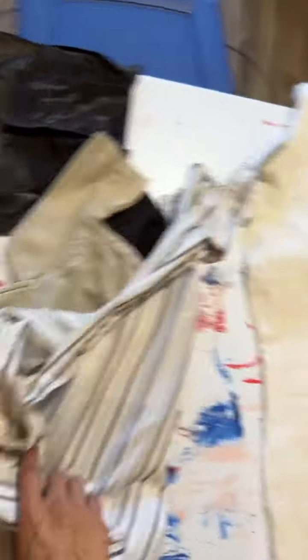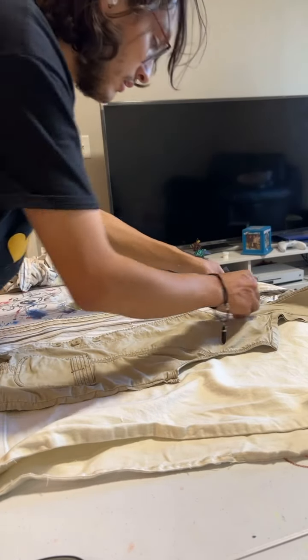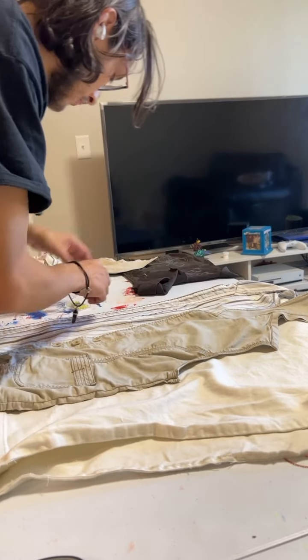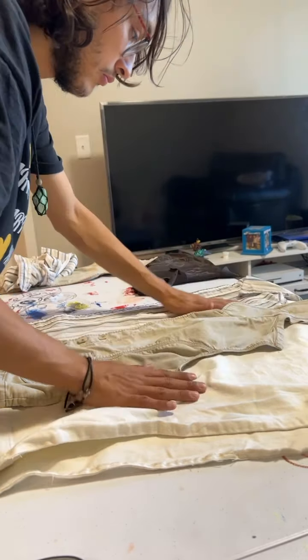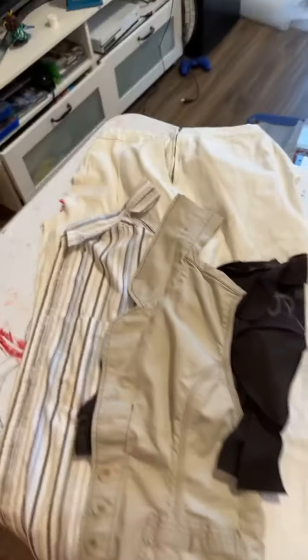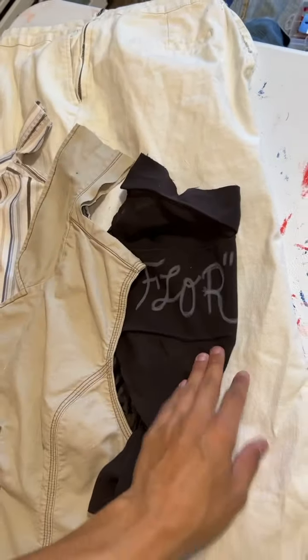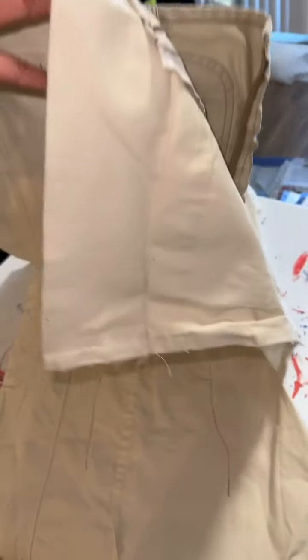So my first step is gonna be to patch them up. I'm gonna pin my patches using these. I'm gonna try to give it a symmetrical look with these patches on the legs. So I've got these patches on, now I'm gonna sew these on. So now I've got both sides sewn on — this is what we're looking at. I'm gonna do some more patches, more cutting and sewing. I'm not completely done, but I've got a good portion done so far.